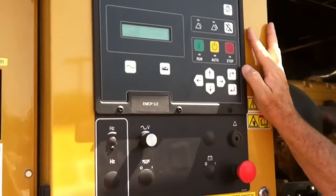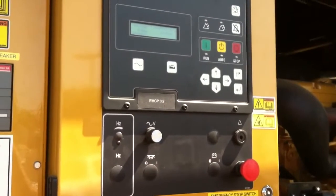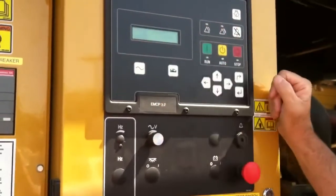Okay, this is our control panel, and I briefly went over it in the last video, but we're going to go ahead and get a little more in depth with this.